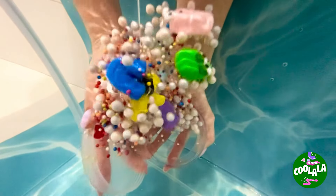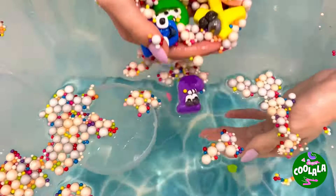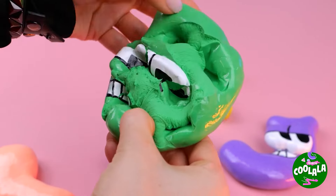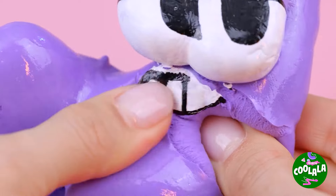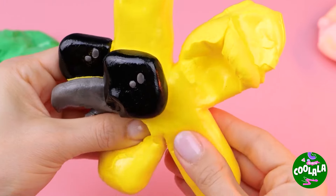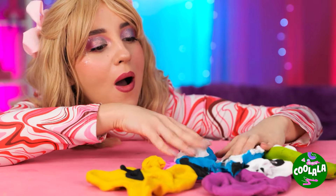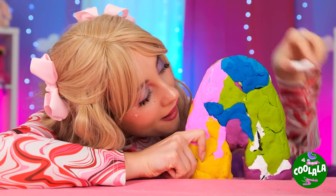Sink or swim — these guys float! Hey, it's our alphabet friends, and they come in different sizes! The bigger they are, the more they crackle! Pretty soon you'll forget which letter's which. In fact, why don't we take all these letters and mold them up into a whole new one? Look, it's a great big letter A — give us a smile!